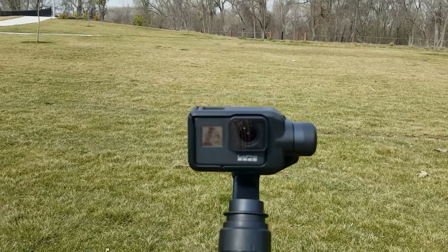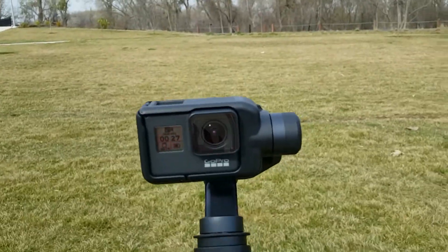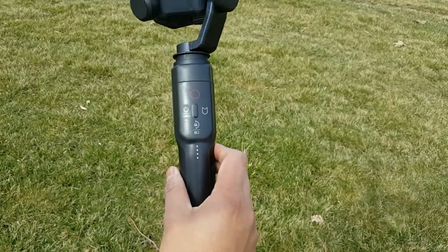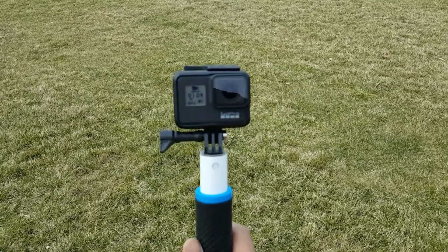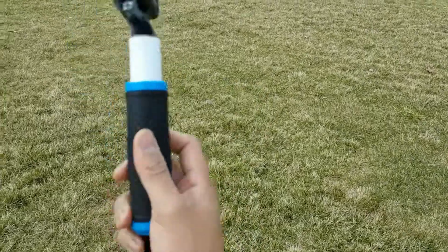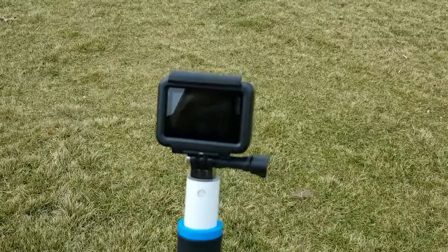That walk test was basically the GoPro Hero 7 and the GoPro Karma grip stabilizer. Next setup is the GoPro Hero 7 Black in its frame with a hand grip — HyperSmooth stabilization is on.